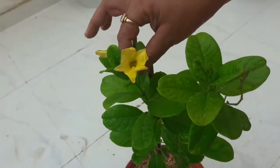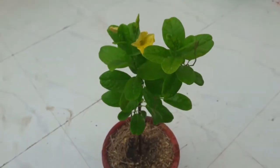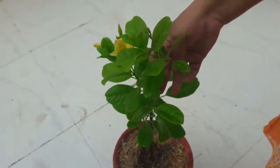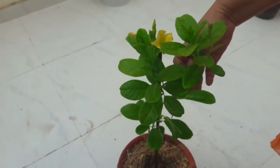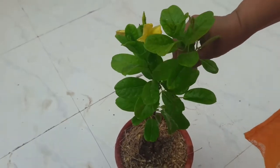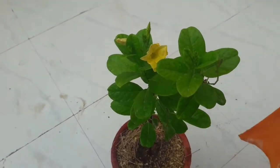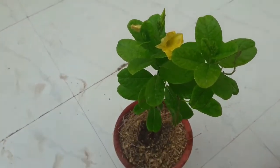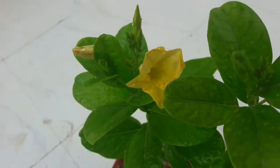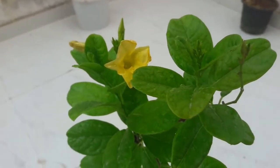Add one teaspoon of any fungicide powder to protect your plant from any fungal infection. Water your plant moderately — don't over-water. Keep the soil moist but don't make it soggy, otherwise the roots will rot. Place your plant in a sunny place in your garden.